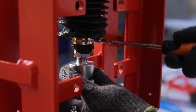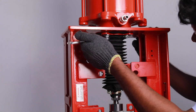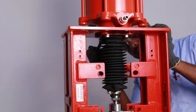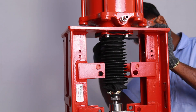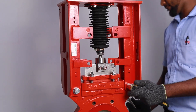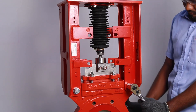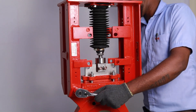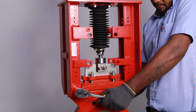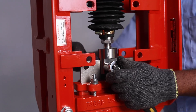Tighten the hose clip to keep the bellows fastened to the piston rod. Fully tighten the actuator mounting bolts. Tighten the superstructure bolts. Finally, fully tighten the clevis bolts.